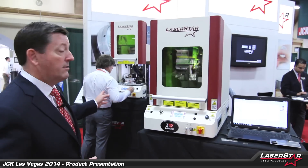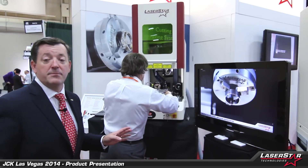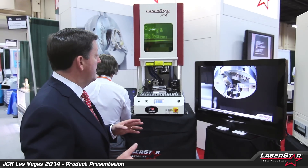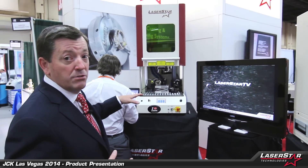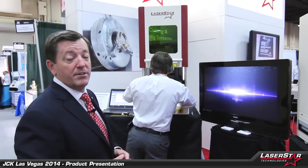Now we also have our entry level marking system here, which Bruce is setting up. This is a 10 watt system, or we also offer it in a 20 watt system. Very similar in design to the 70 watt, but it has a few features such as a mechanical door to keep the cost down. It also has a number of rotary devices and other accessories that are available today.